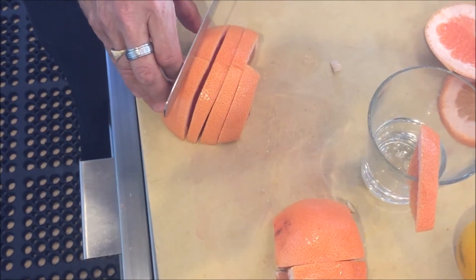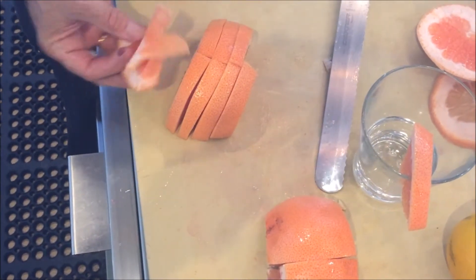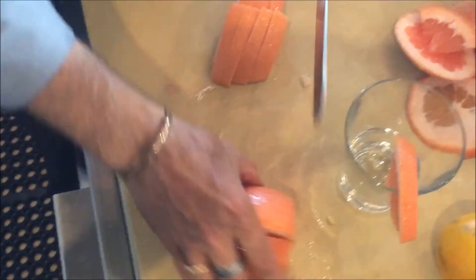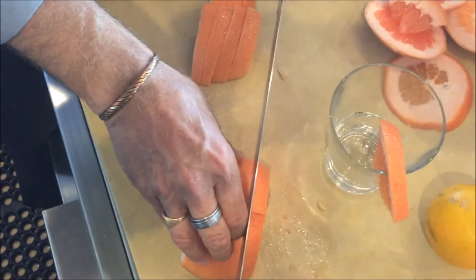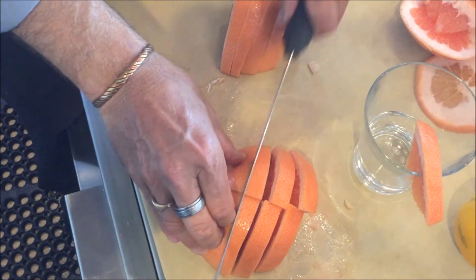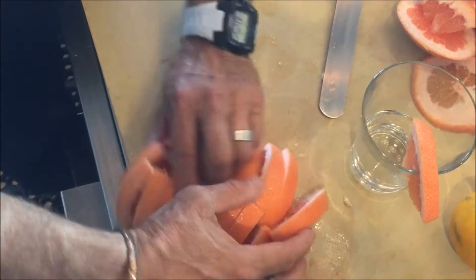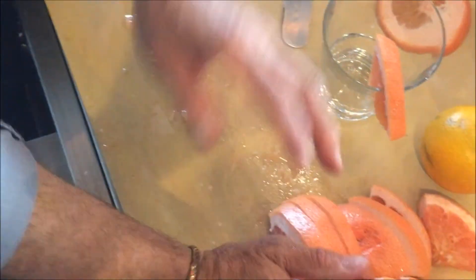If I get to the end and I get some off-cut down here, just throw this away — we don't need it. We're going to cut the rest of this the same way. That is how you cut a grapefruit. Now we're going to go straight into the orange.